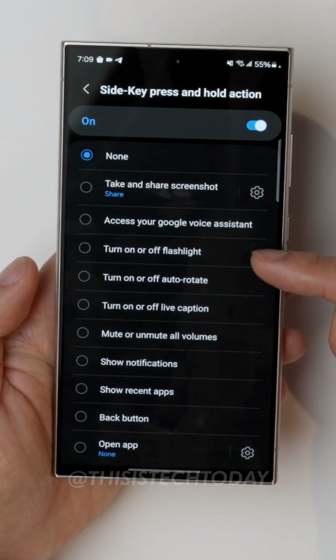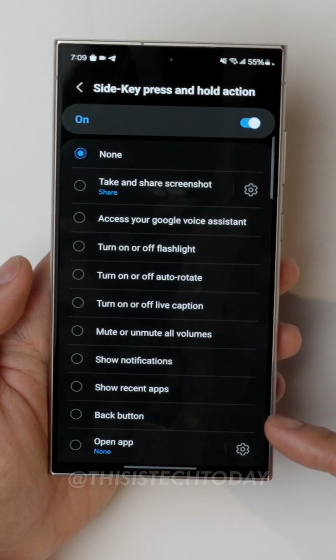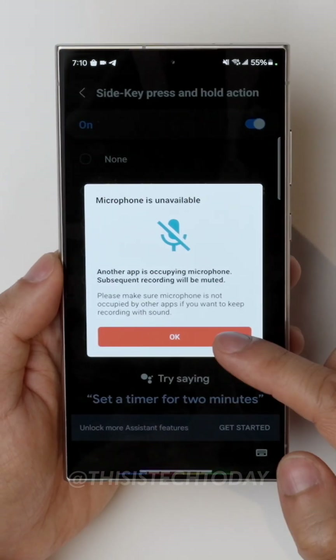Options include turning on and off your flashlight, mute or unmute things, show notifications, show recent apps, back button, or open app. We'll choose the assistant right here. Now when I hold it down — boom — Google Assistant. And it works just like that. So that's pretty awesome.